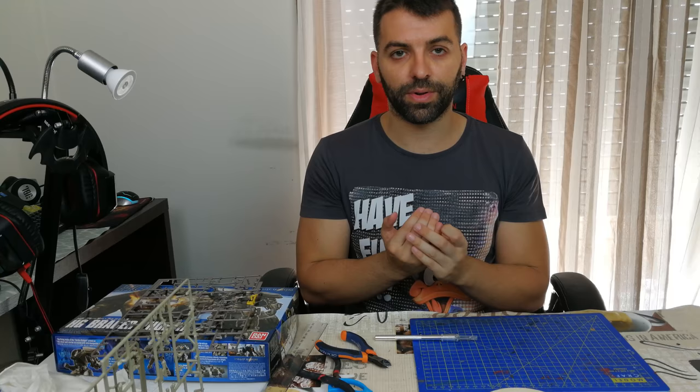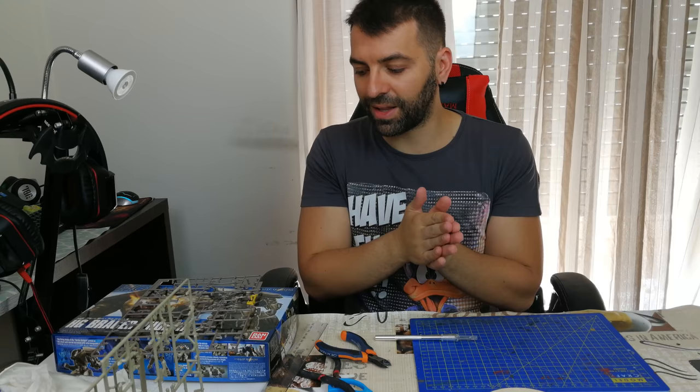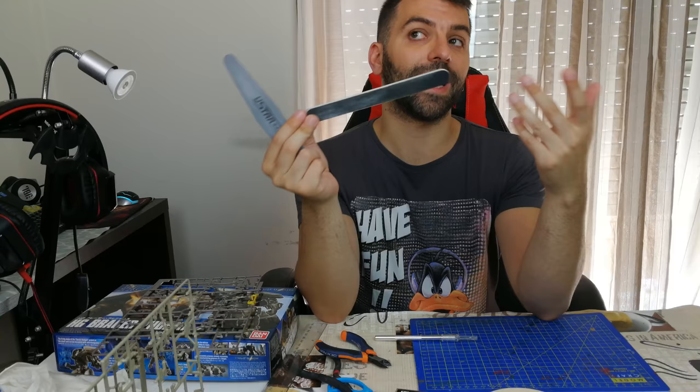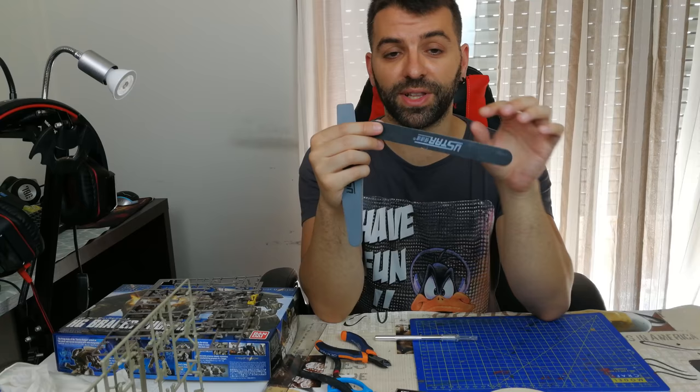Why sand? Because after you cut the nub mark, you will leave a little bit of plastic with a different color than the rest of the piece. For that you need to sand. You can buy metallic sanders or get sanding sticks. These will wear down over time, but they are much more practical than the metallic ones.